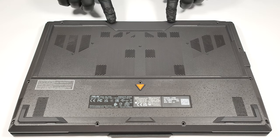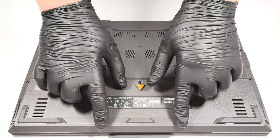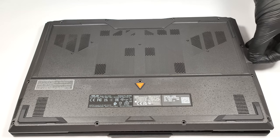For gaining access to the internals, you have to unscrew 12 Phillips-head screws. One of them is captive, so it slightly lifts the bottom panel from the chassis, which makes the prying of the bottom plate much easier. You can also lift the plate up from the zone around the LAN connector.